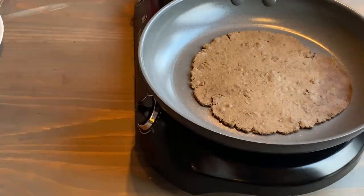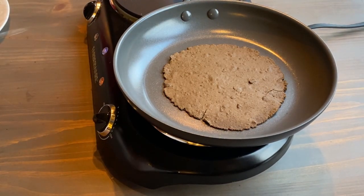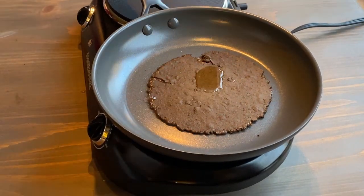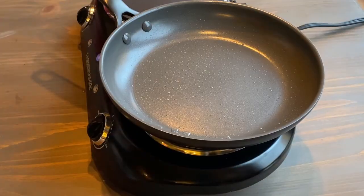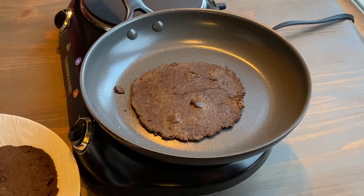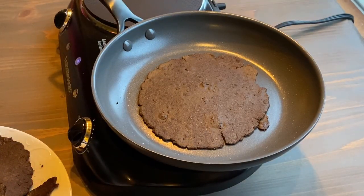I heated up a saucepan to high heat and just flip them a couple minutes on each side, because they're already cooked — I'm just trying to get them a little dark and crispy. They're flipping pretty well and not getting stuck. One of them I tried pouring a little oil on just to see if that would affect the flavor profile, but that one kind of broke. You can really see it start to change color — it's already dark in its raw state and gets even darker when cooked.